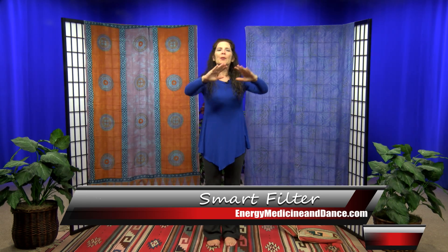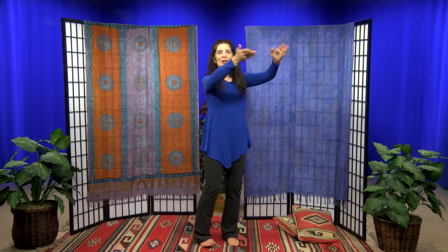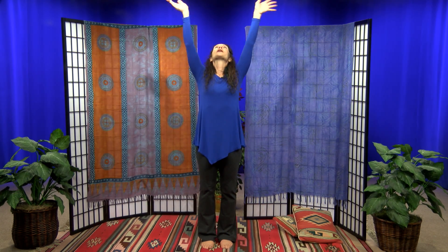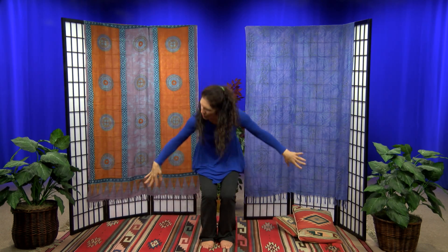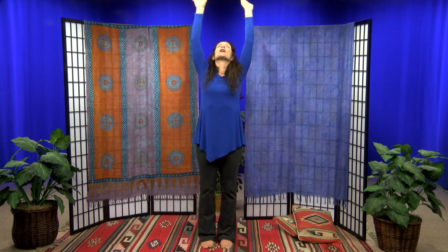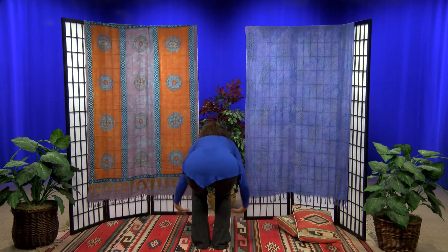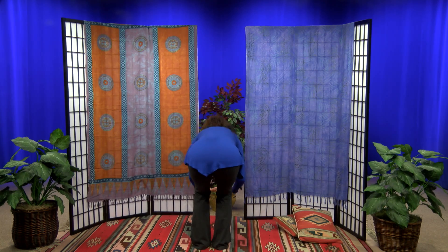We start by making little figure eights, so I'm going to turn sideways so you can see this. We're just making the figure eights go in towards us and away from us, and essentially we're just going to be using those fingers and hands to make these figure eights all around us. You can do this any way you want to — I sometimes get very logical and go through a pattern. I'm really trying to hit the edge of my aura, which is default at your fingertips if your arms are out, and I go all the way to the back and all the way through.